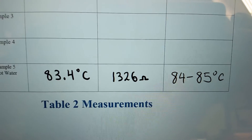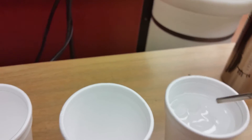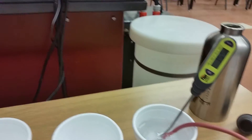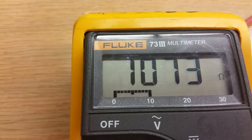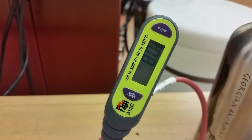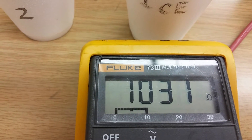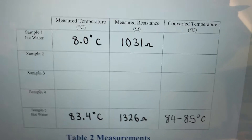Next we're going to change from the hot water over to the ice bath. We've grabbed some ice from the freezer and are dropping the RTD and the digital thermometer in. The temperature is going down and the resistance value is dropping as well. Remember it was hot from the boiling water so it's going to take a while. It looks like it's stabilized at around 8 degrees, and at 8 degrees in the ice bath the resistance is 1031 ohms. Remember at zero degrees it would be 1000 ohms.